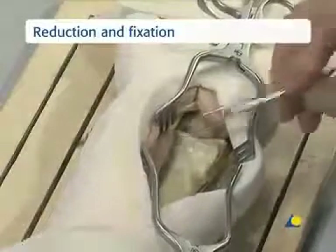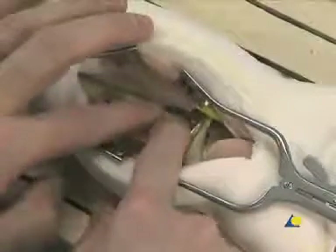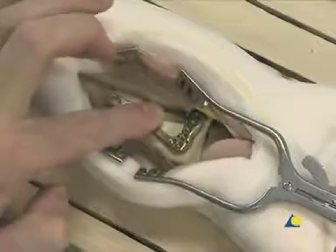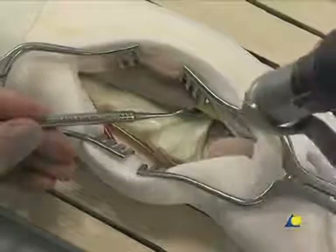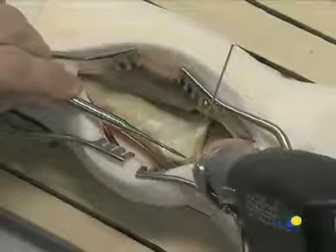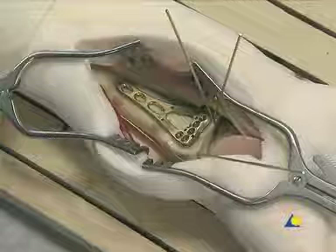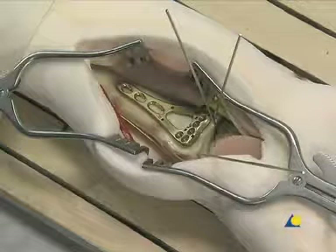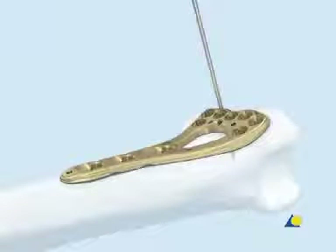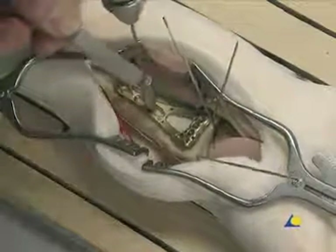The fracture is reduced using the preferred reduction technique, which will be fracture specific. The plate is positioned on the extra-articular volar surface to judge where provisional K-wires can be applied. The reduced fracture is temporarily fixed by two 1.25 mm K-wires. A K-wire is inserted through the intact wrist capsule into the radial carpal joint; the distal rim of the plate should lie approximately 5 mm proximal to this K-wire. If necessary, 1.25 mm K-wires can be inserted through selected K-wire holes in the plate to temporarily fix the plate distally.